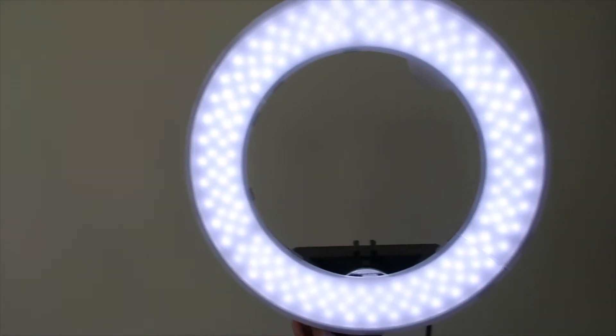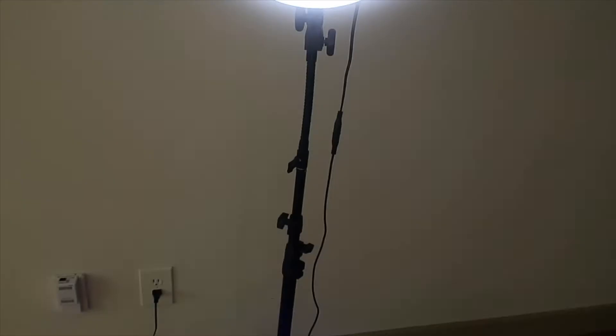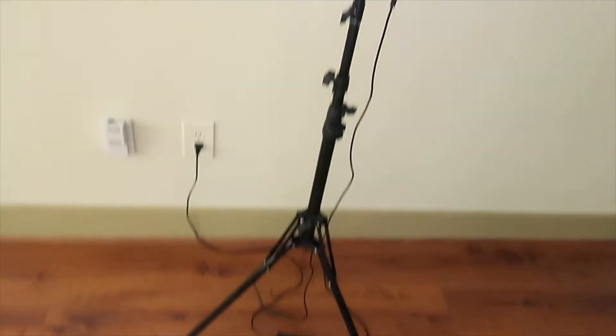When it's dim you can turn up the brightness by turning this dial. And this is as bright as it goes — you can't even see my wall or anything. It is so bright. I love this ring light for $75; it was very much worth it.